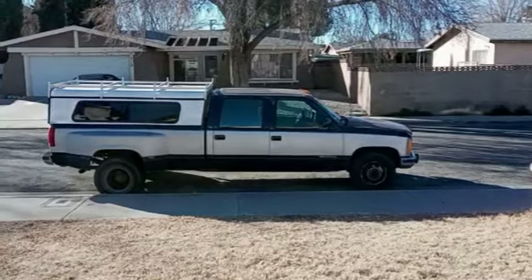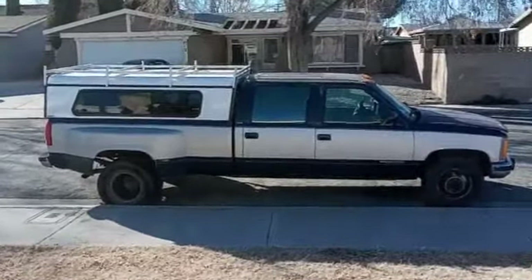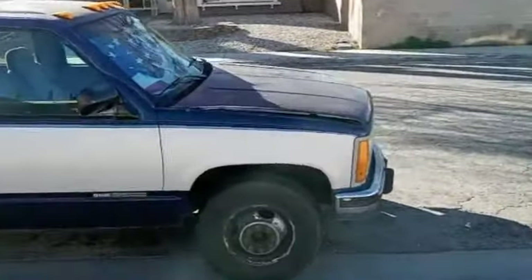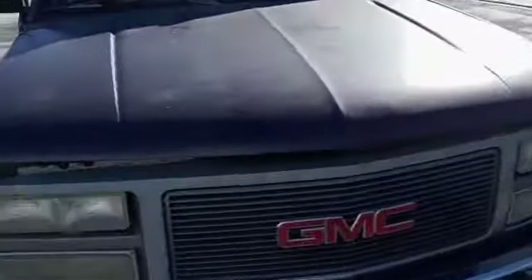All right ladies and gentlemen, welcome back to the Outdoorsman's Garage YouTube channel. We got some work to do today on my old truck. This is my 1993 GMC 3500 two-cab dually long bed that I drive on a daily basis. What we're going to be working on today is the cooling system.